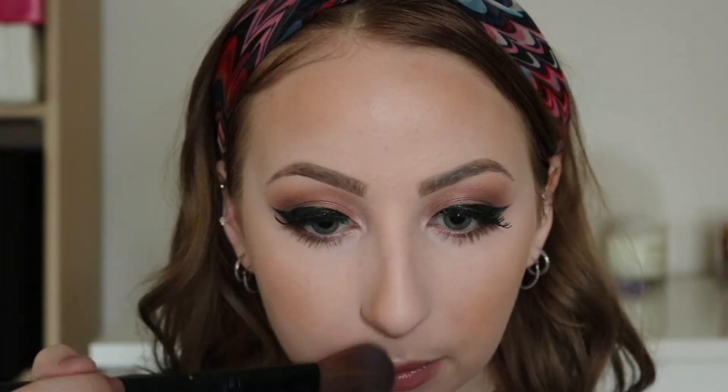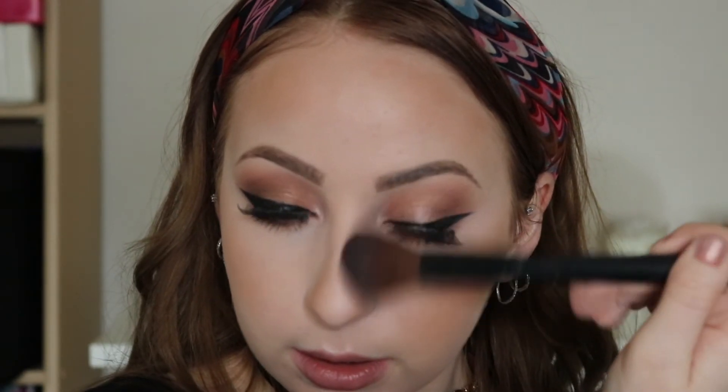Now you're going to go in with bronzer. Since I'm so pale I need some color on my face — this is the Laura Geller Duo and this is the matte bronzer. I'm taking it with a fluffy blush brush and just putting color back into my face. I'm going to do the 3B method — so I'm going to hit up my cheeks, my forehead, and also my jaw. Don't forget your nose — you've got to create some shape there. We're not doing any harsh contouring, but you still want to chisel a little bit.